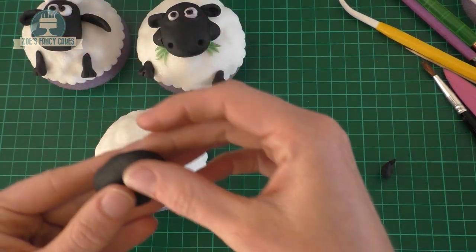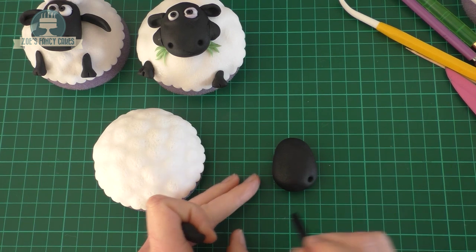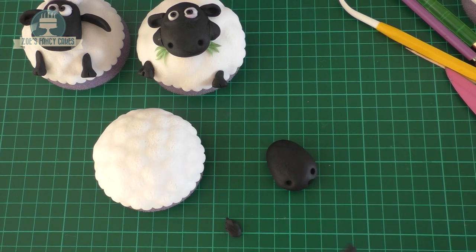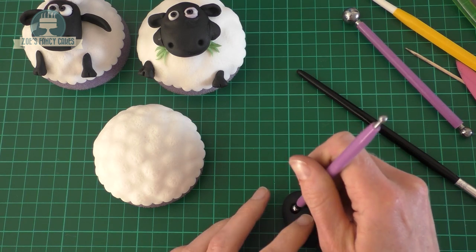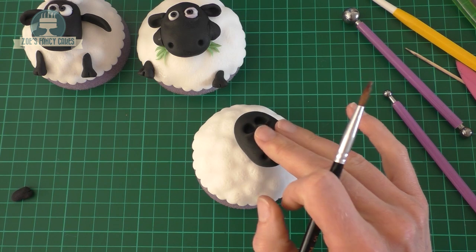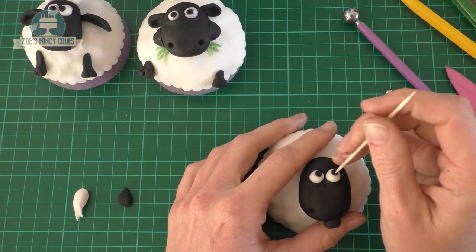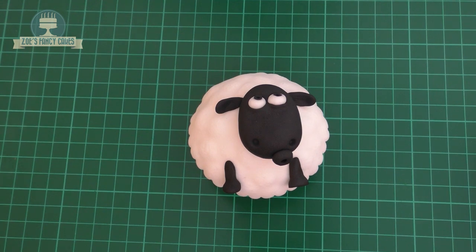For this one we've repeated exactly the same with the face. The difference this time is with the mouth — I've just rolled a small ball and poked my paintbrush handle into the middle, then pushed it in place where the mouth would go. Eye sockets in exactly the same way with a little dint underneath them. Push in place on the body, white eyeballs in, black centres poked with a cocktail stick, and ears done in exactly the same way as we did for Shaun. Don't forget to add the legs.